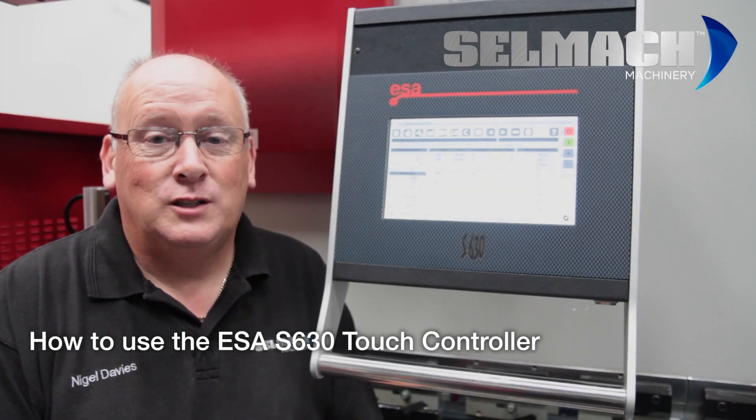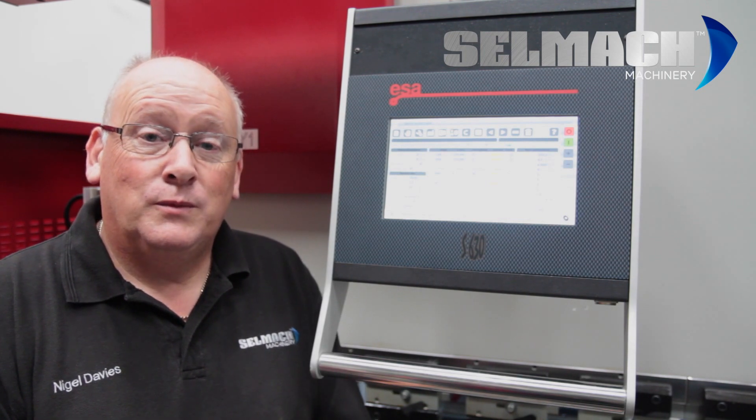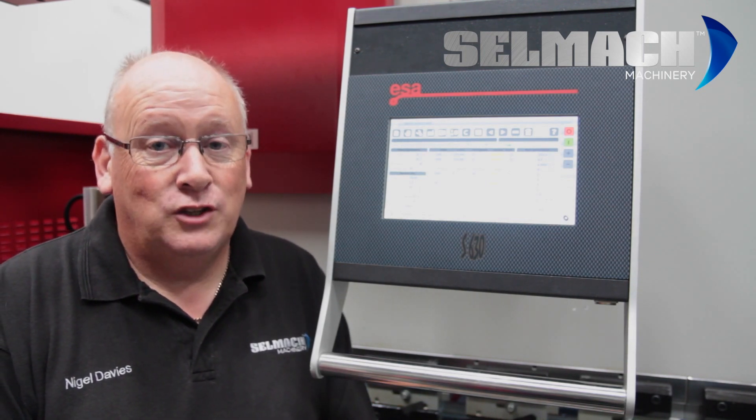Welcome to CELMAC Machinery's Knowledge Base. Today I'm going to be teaching you how to program the new ESA 630 Touch.